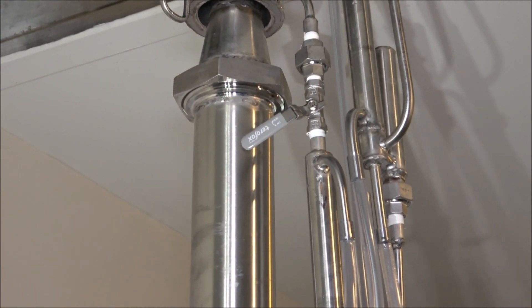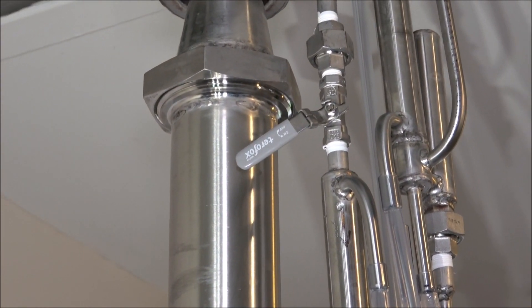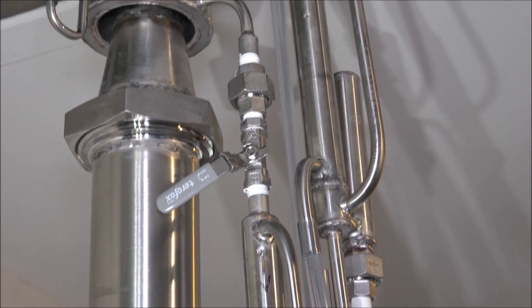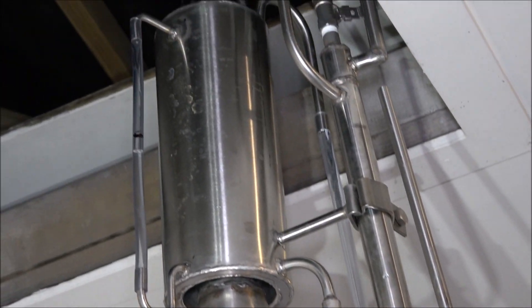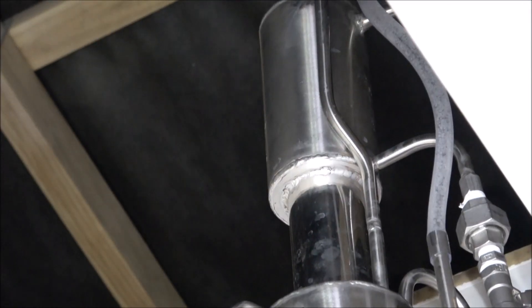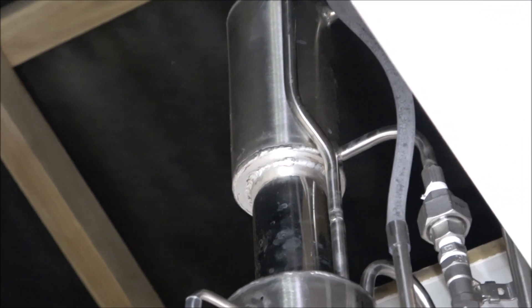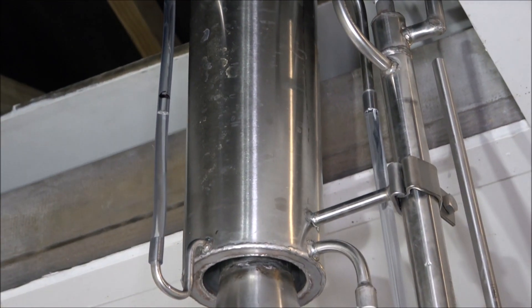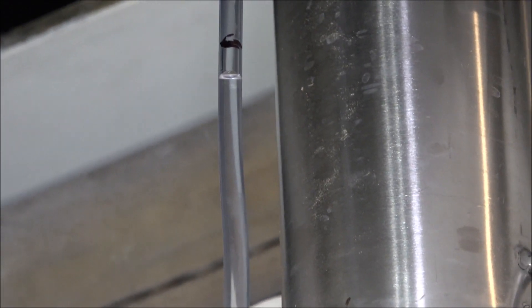The first cooler is responsible for the alcohol that we're collecting — the upper cooler and upper part of the column. This particular one is responsible for heads, for head separation. So over here we're collecting the body, and over here we can see the level and control.